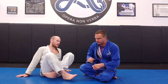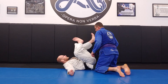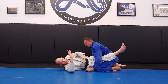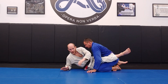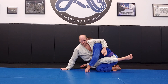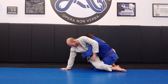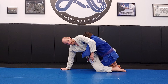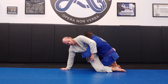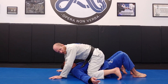So the basic hip sweep looks something like this. If I'm in here and the hands aren't on me, I come up to the side, I bring my elbow behind me, my hand behind me, I lift my hips up as I turn my chest down to the floor, I drive my right knee down to the floor, my left leg takes a big step across the body, and I come up on top in the mount position.